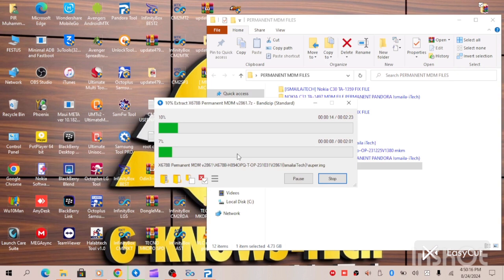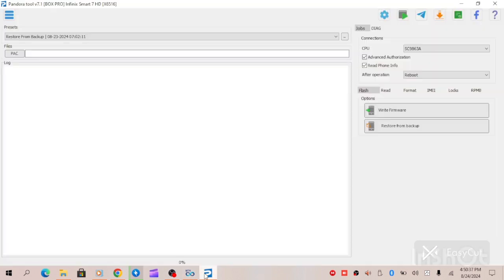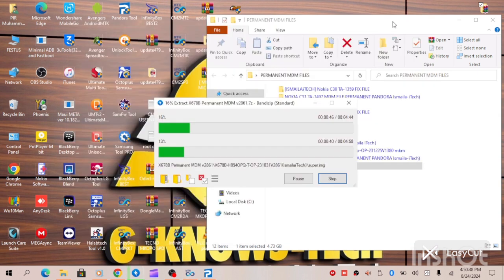Now while we are waiting for the file to be extracted properly, there are many MediaTek tools you can use in running this MDM file. You can use your CM2, MTK2, or Pandora Box — any tools that can run a firmware on this device, write firmware on the device, and can also unlock the bootloader. On this video I will be educating you guys on both CM2 and Pandora. Let's wait patiently for the file to be properly extracted, then let's begin.